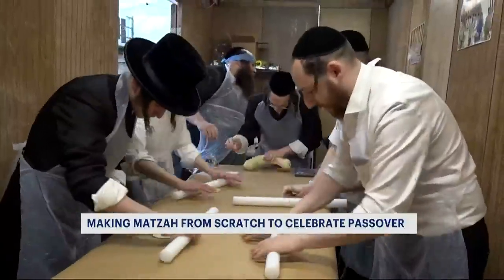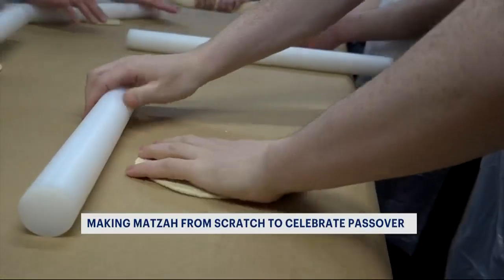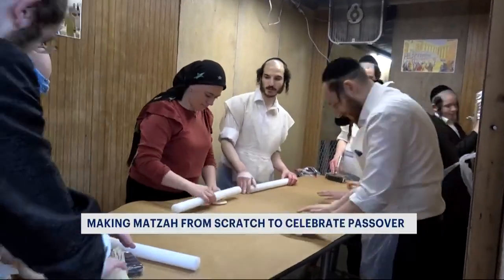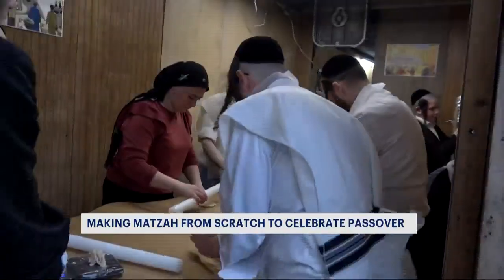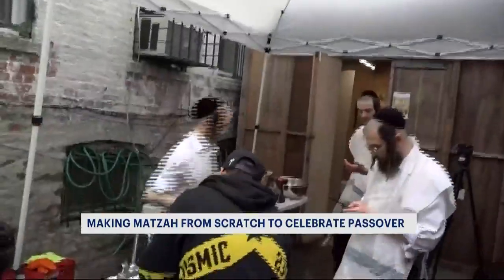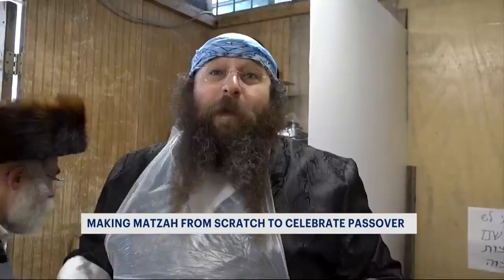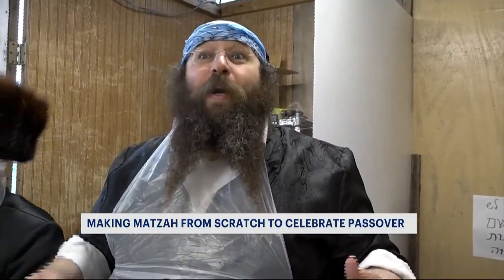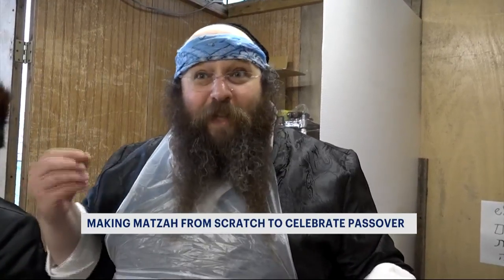Making matzah homemade, handmade, from scratch. This is how the Rappaports now prepare for Passover, as a whole family gathered together in a tent in their backyard and letting us tag along. Make sure that you have unleavened bread — it means that it has no sourdough in it, not even a speck.